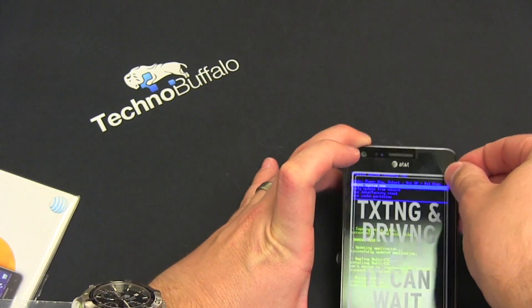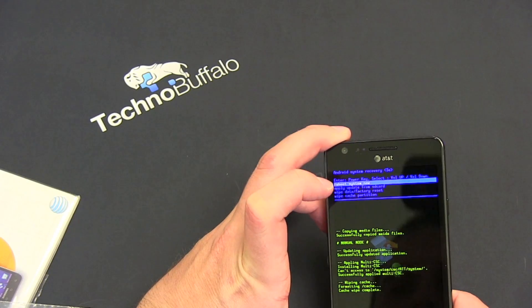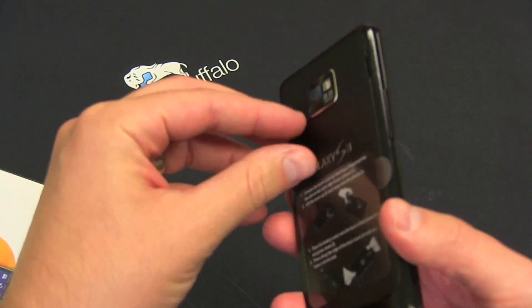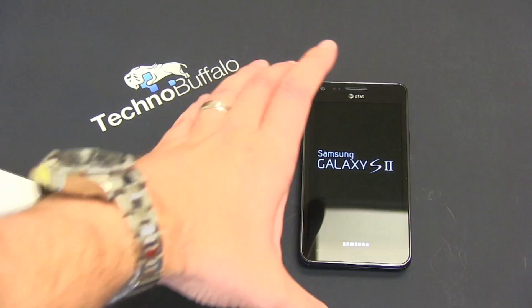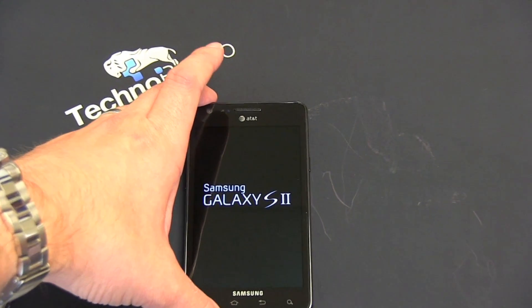We'll go ahead and peel off the stickers. Looks like it's doing something here — we'll hit home, reboot system now, and let it do its thing. Something happened in the shipping. We'll peel off the sticker there and let it reboot. Samsung Galaxy S2 — you can see the splash screen while I talk. Let's zoom in and run through the specs because there's a lot to talk about.